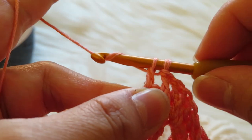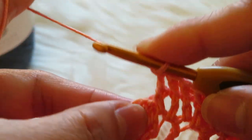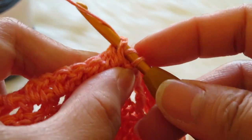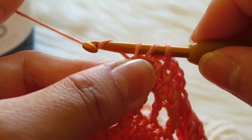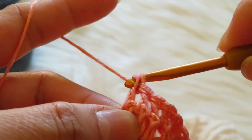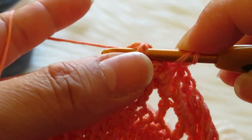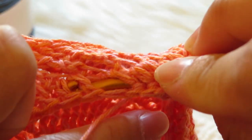Yarn over, get another two loops. Let's make another one: yarn over, insert your hook here, yarn over, grab — yarn over, grab two loops, yarn over, grab two loops. Last one: yarn over, pull through, get here. By the way, this is what it looks like at the back — like that, you can see it like that.